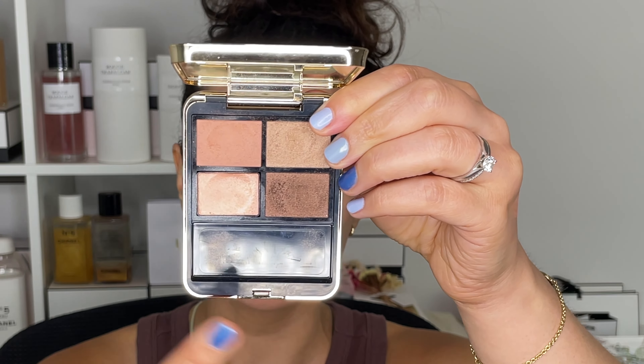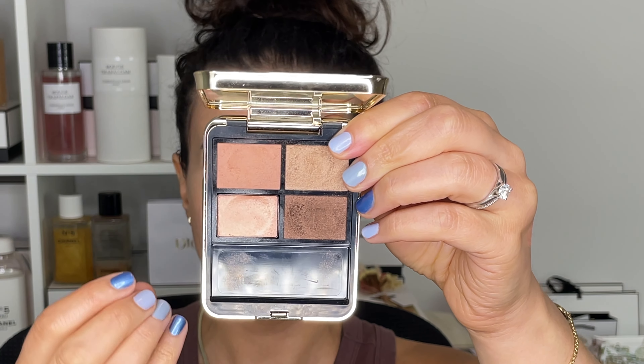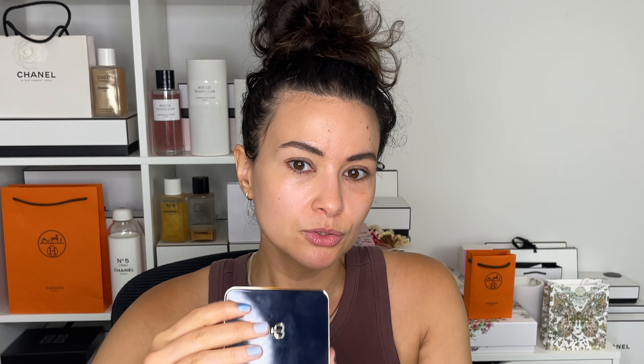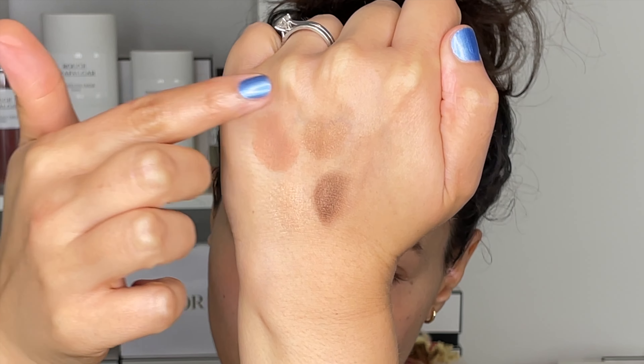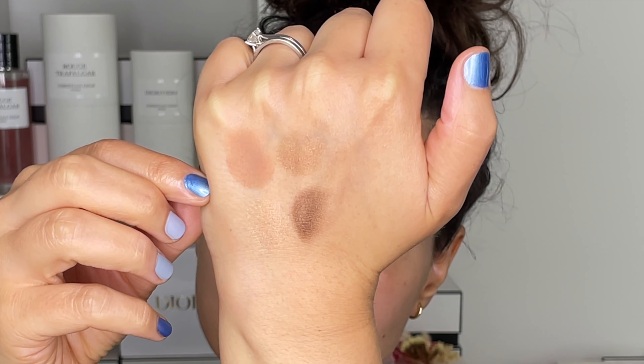The palette I'm using is from Clé de Peau, shade number 5, Coral Reef. This has no coral in it whatsoever — it's actually a beautiful neutral palette. When the Clé de Peau eyeshadows came out with the reformulation, there was a lot of fervor, but it sort of died down and I think this is really underrated. It looks really nice and neutral in the palette. There is one primer shade you apply all over the lid, and the other shades create a beautiful, light, sophisticated harmony.